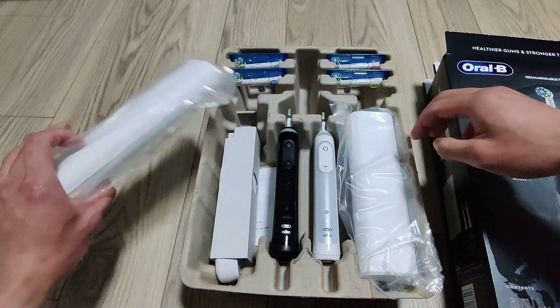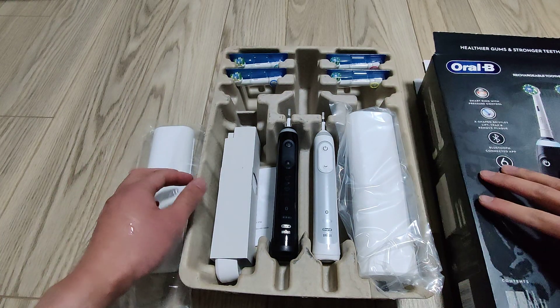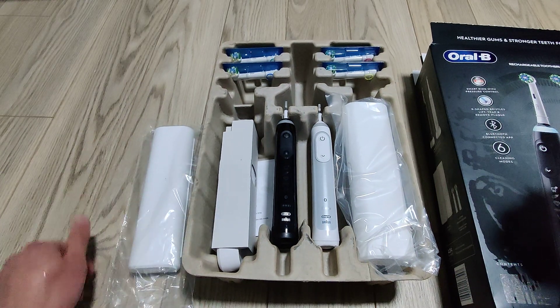Quick unboxing video — if you have any questions, feel free to leave a comment below. I'll be using this product going forward.